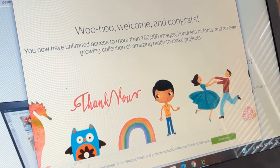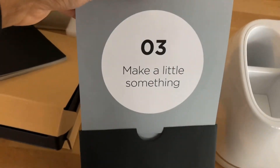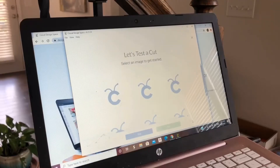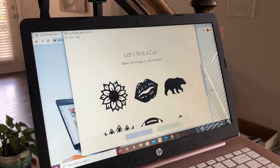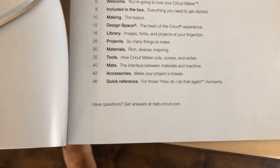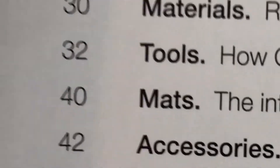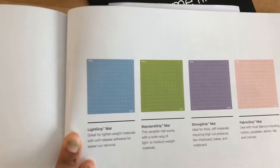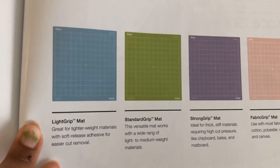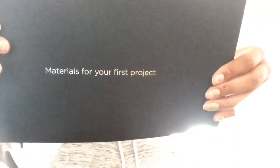Once I set it up and had my free trial going, it was time to test this thing out. They give you a little kit with all the materials and you get to pick your template for what you're going to do first. Reading is fundamental, so I made sure I read all through the book and followed each step, making sure I used the right mat.